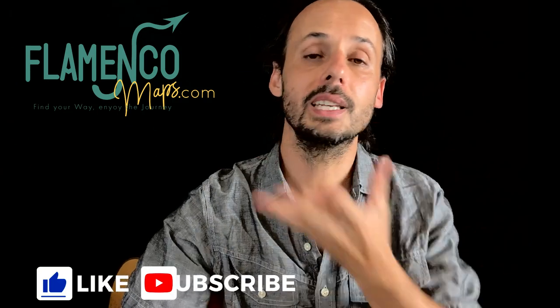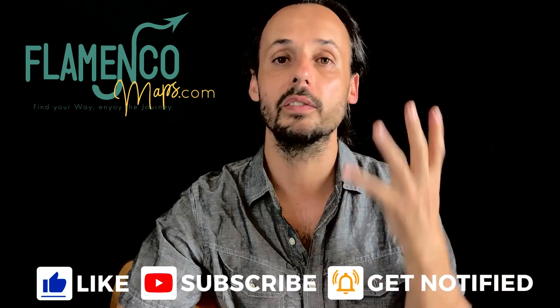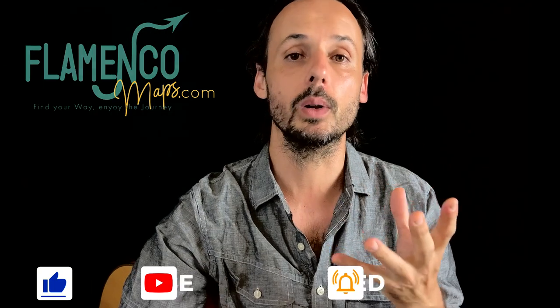Hi, this is Guillermo Guillén for Flamenco Maps. Welcome to my channel. Whether you dance flamenco, you sing flamenco, you play guitar, you play palmas, you play cajón, or you just love it and want to understand how it works — today we'll continue to talk about the basic elements of the musical flamenco language.